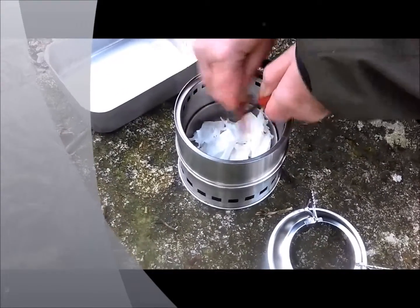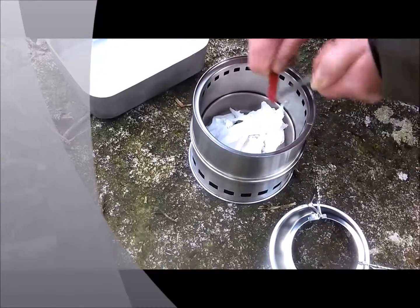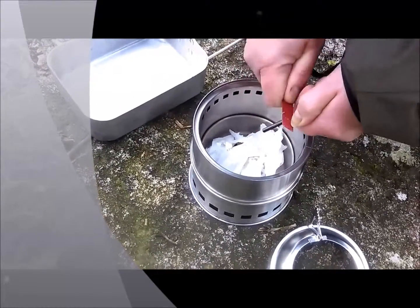The other technique we've used is to put a little bit of loo roll in the bottom. Bev's having her first practice with a ferro rod and sticks, so this may take a while. But no, she's getting the hang of it now.